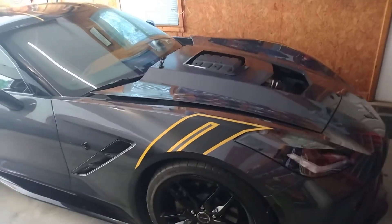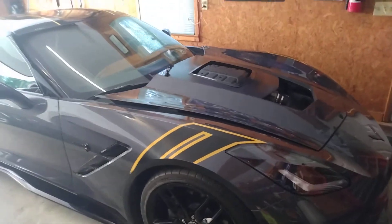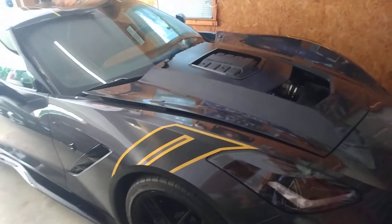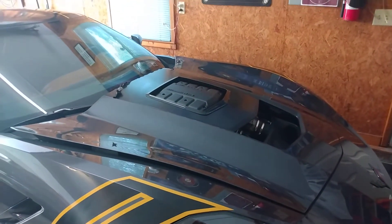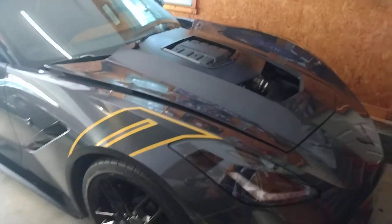I started removing the PlastiDip HyperDip from my 2014 Callaway and I thought I would shoot a quick video to show you guys how it's done and the difference — a quick comparison between Rust-Oleum Vinyl Wrap Gloss Black and PlastiDip HyperDip Piano Black.